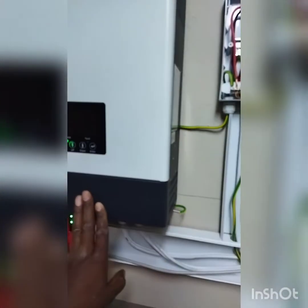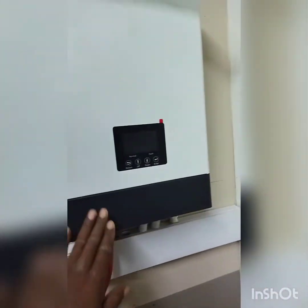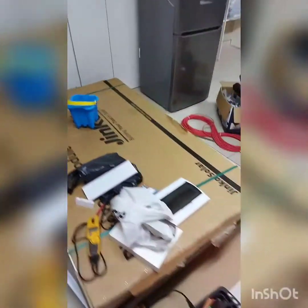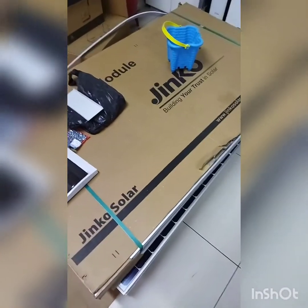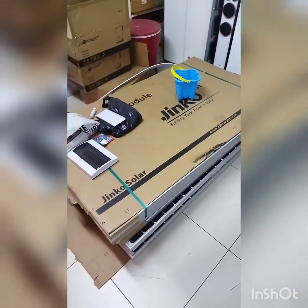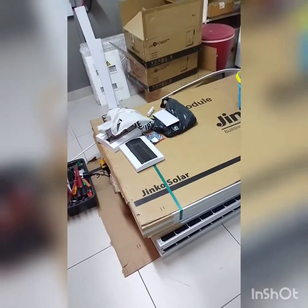I'll be using one MPPT from this unit and another MPPT from the second, putting six panels on each — six and six. Here you can see the panels: Jinko Solar, these are 375 watt panels with a 41 volt VOC.